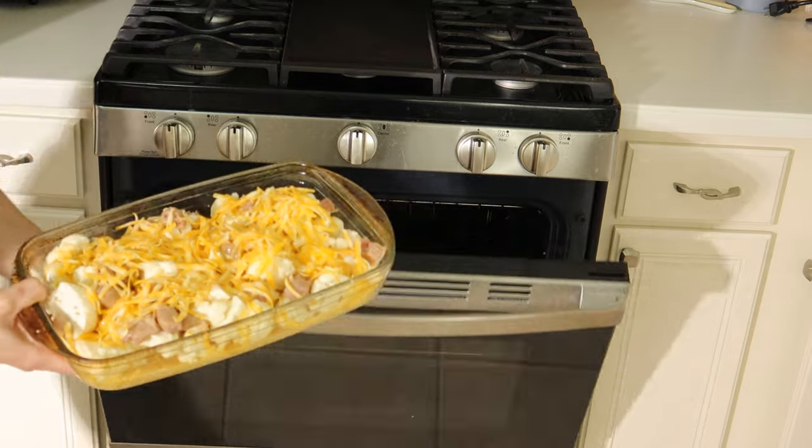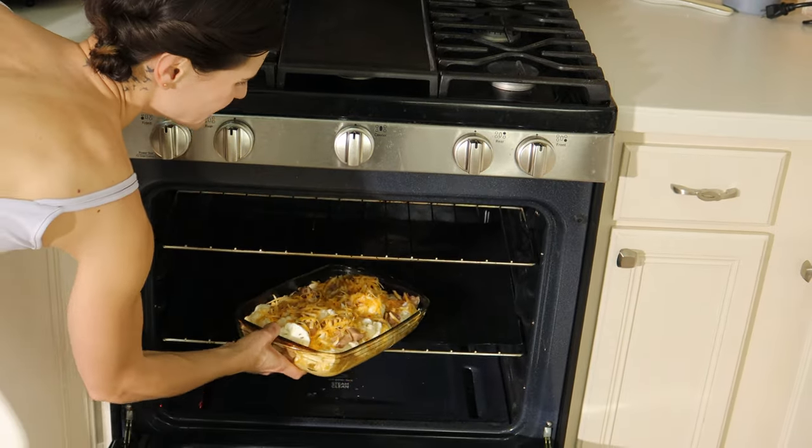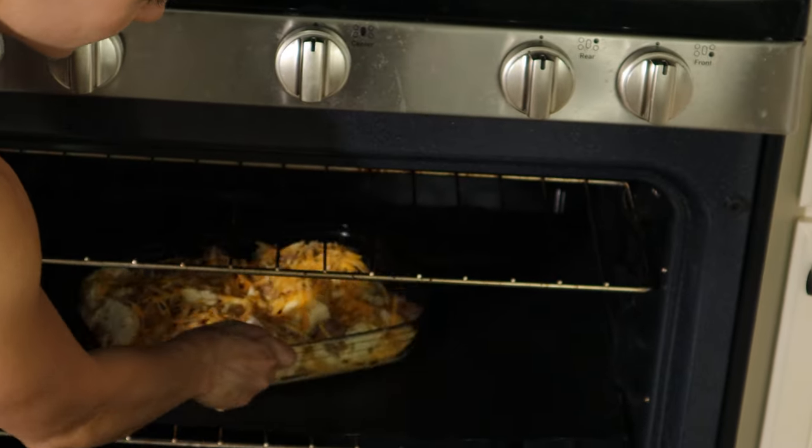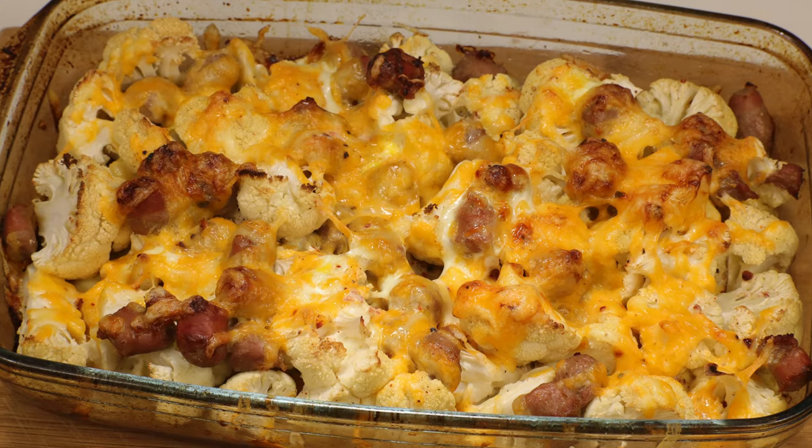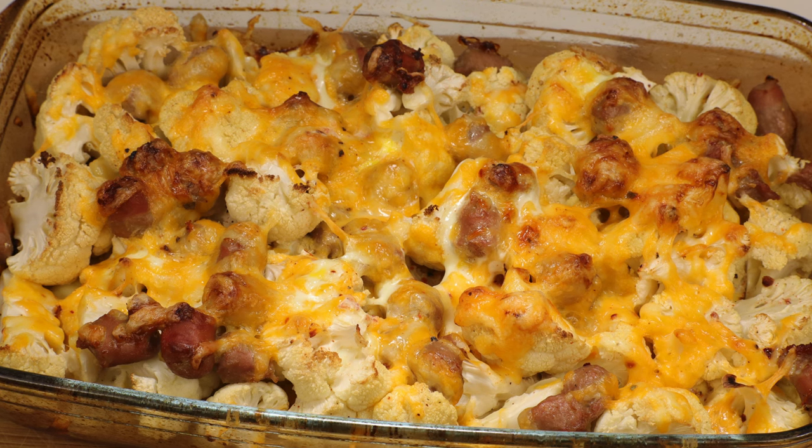Let's put it to bake in a preheated oven at 400 degrees Fahrenheit for 25 to 30 minutes. Look how great this turned out — such a healthy and tasty dish.